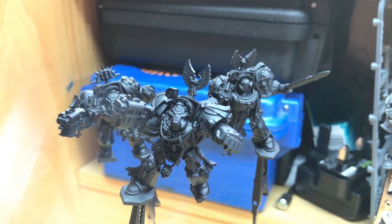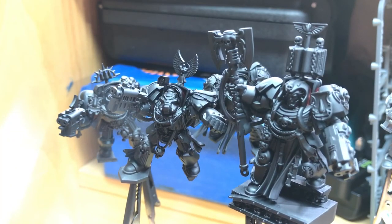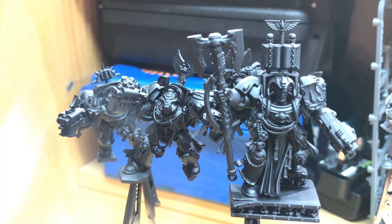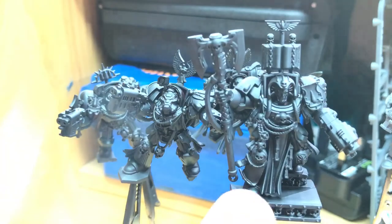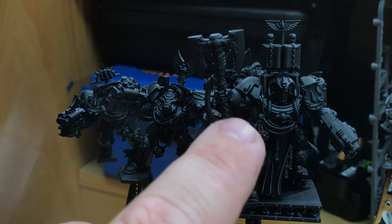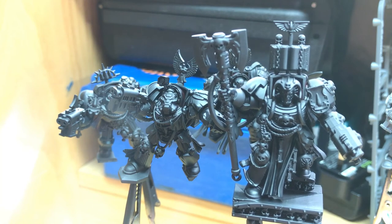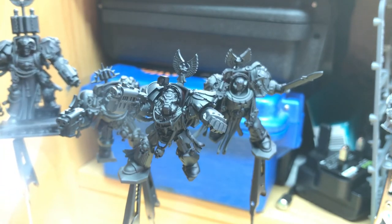The librarian was quite a simple but nice conversion. He's the standard librarian kit and all I've done is add some details — the additional shoulder armour and then ropes and the crux from the old-school Terminator kit — just to make him look even more ornate. I think that worked. So those are the Terminators; I'll be painting them red as Blood Angels.